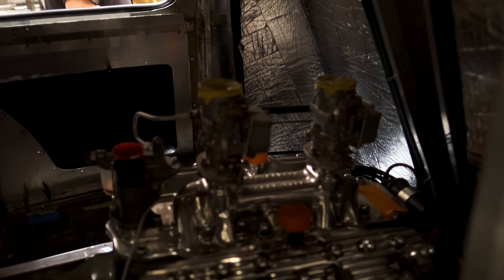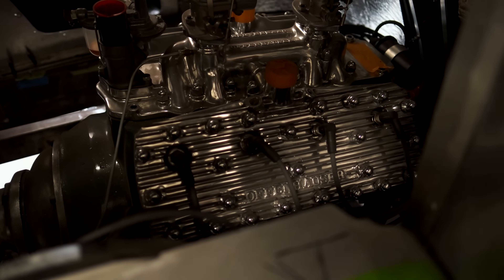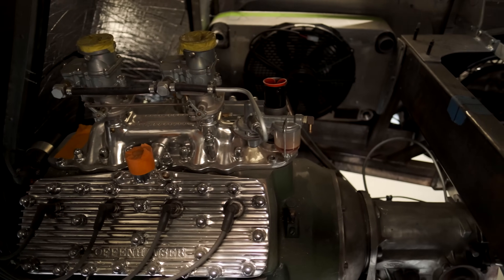I had a thousand different drive trains I could pick from. I was talking to Chip Foose and he said, 'It's a '48 airplane — why don't you go vintage and get a '48 flathead?' So we searched for a '48 flathead. We got a Merc, rebuilt it, and tied it to a C4 transmission, which is an automatic, which really makes it much easier to work with.